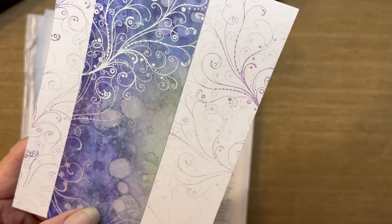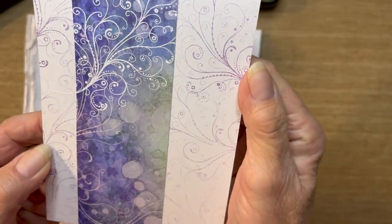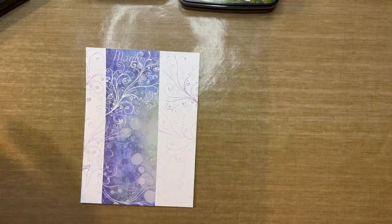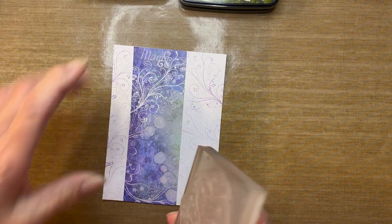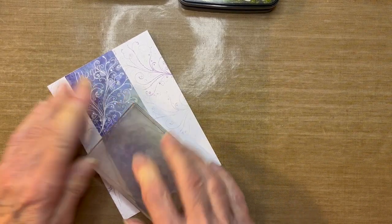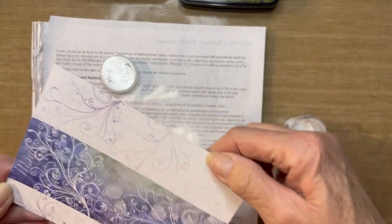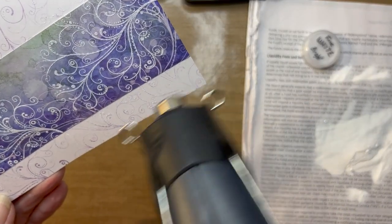Bear with me as I get my heat tool out. How fun is that? Even the little bits that came over onto the white part of the card look really neat. Now I'll repeat that process with another swirl: re-ink with Versamark, place it on the bottom half of the strip, add the white embossing powder to the base, tap off the excess, and hit it with the heat tool one more time.